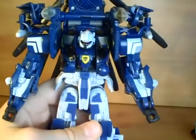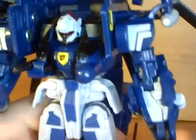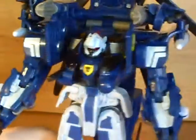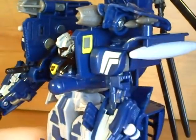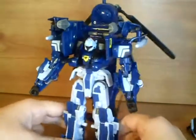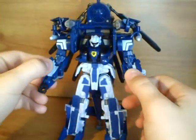So anyway, there's a nice Autobot symbol in there, yellow windows on the side you can still see, and it's got the missile launchers just in there. That is really it.